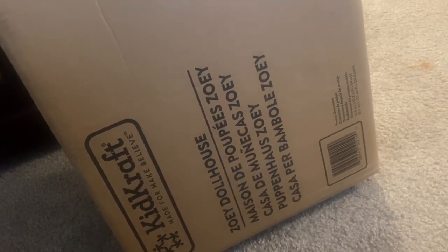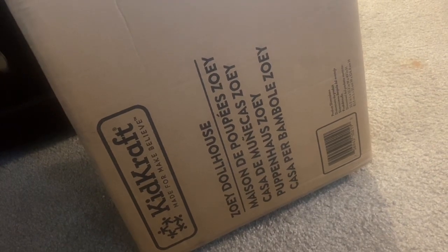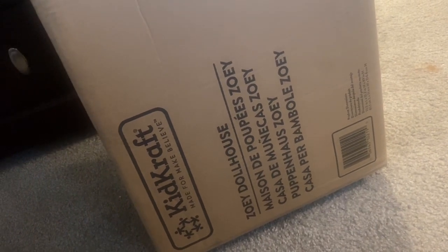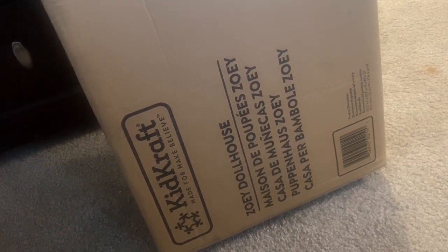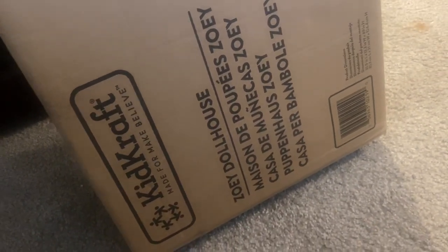Welcome back to Bougie Doll Life, my name is Katrina. Today we're starting our new dollhouse series where I take a dollhouse and transform it into a realistic-looking home. Today we're going to be starting with the Zoe dollhouse — that's the house we're doing for this series.